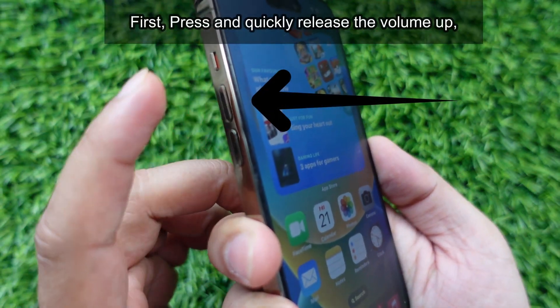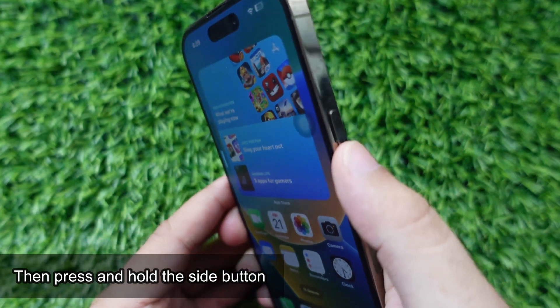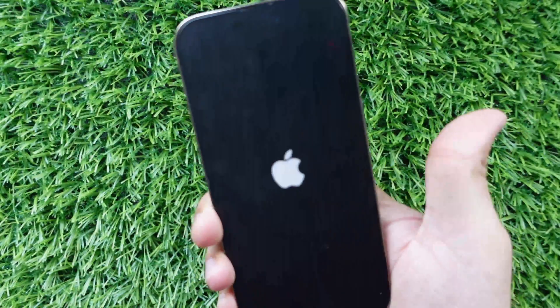First, press and quickly release the volume up. Press and release the down button. Then press and hold the side button until the Apple logo appears after the black screen. This might take 15 to 20 seconds. Just wait for the Apple logo.